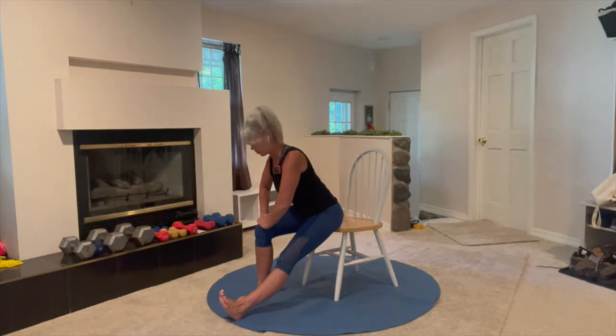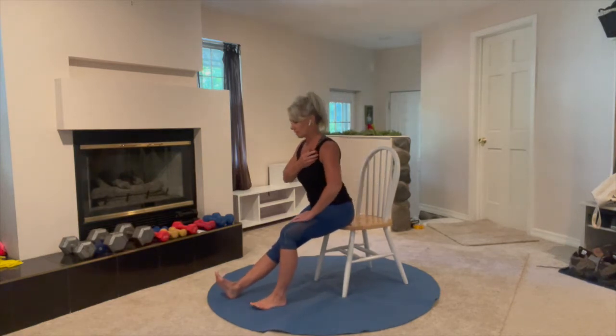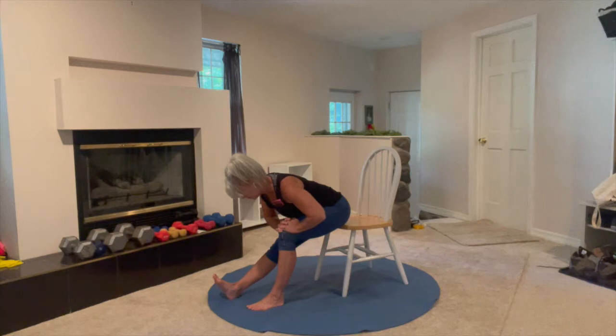Nice and easy, push yourself back up. Switch — we'll take the other leg, 30 seconds. Lean forward, here we go. Control your breathing. You might find that you're a little stretchier on one side than the other — that's pretty typical. Go a little further if you can.